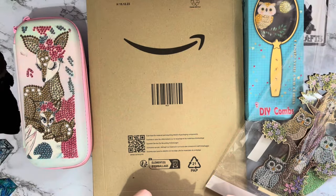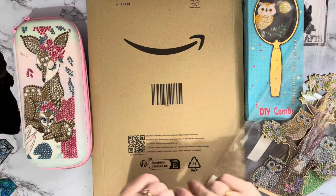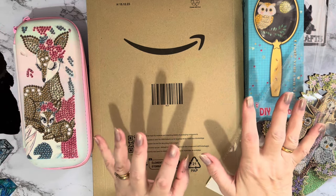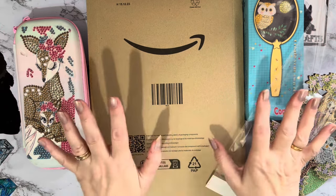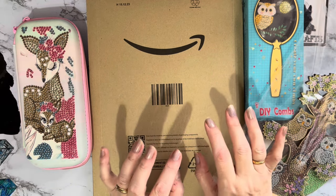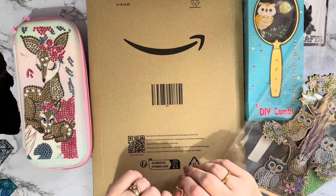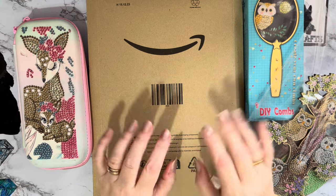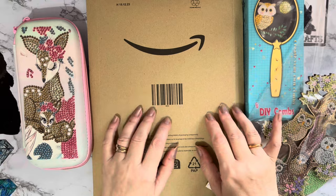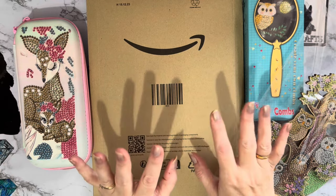Hi everyone, Liz here. I'm back, still a little nasally, got my voice back, just about stopped coughing, feeling better. I've been diamond painting so I've got a couple of little projects I've been doing for 'Smashing the Specials' to show you. We're right at the end of January now, and it's been a good event - I do like joining in events.